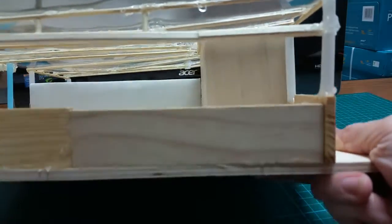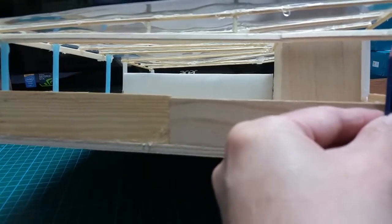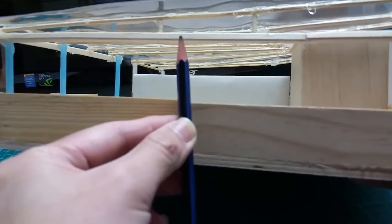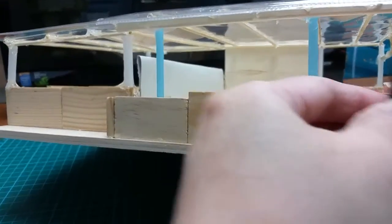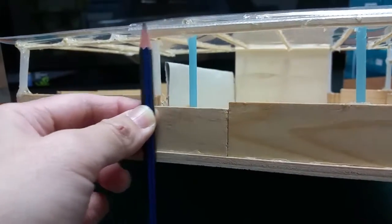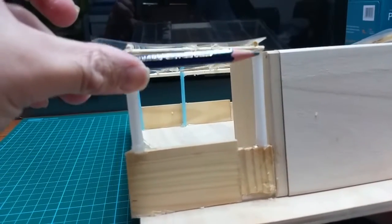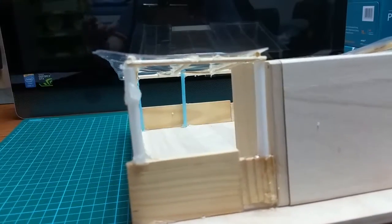The windows will cover here. The back here will be covered by a plastic sheet and it is unmovable.